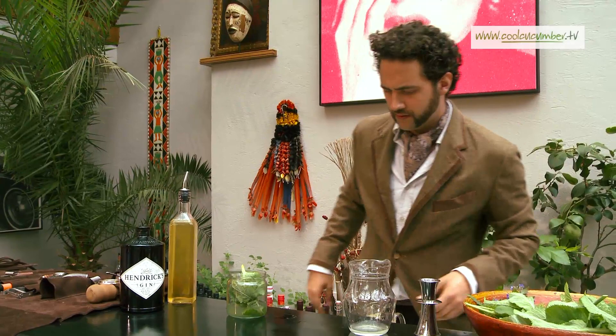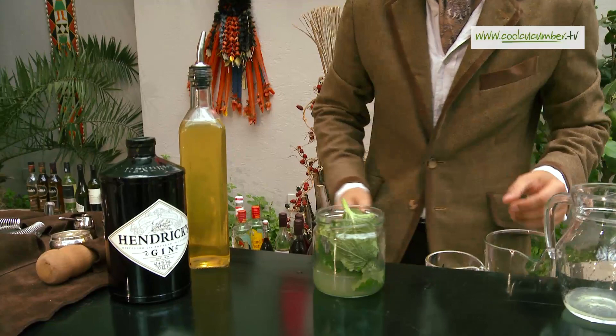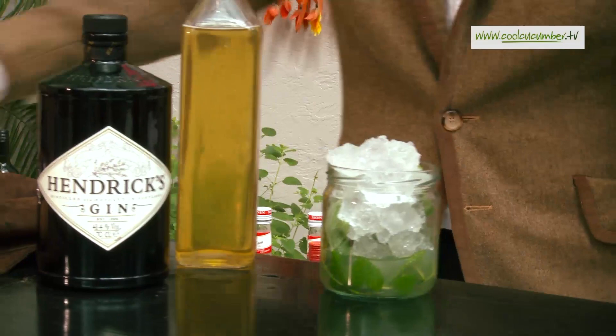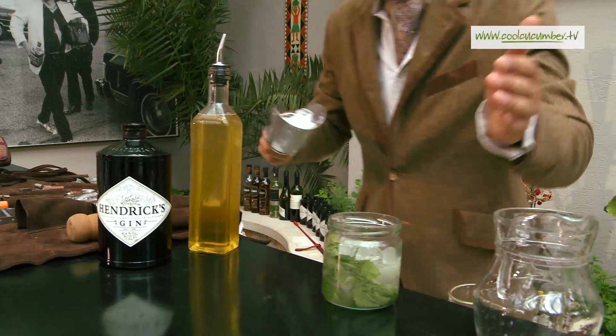And then just a drop of freshly pressed apple juice. As with all the drinks I like to make, this is just very, very simple — it's thrown in the glass. We're going to add some ice and just shake this out. Top that off with a little more ice.